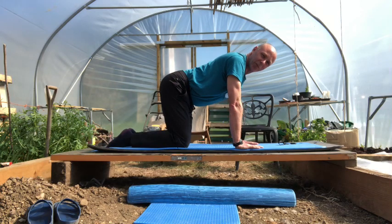Hi everybody, welcome to Pilates from the Polytunnel. Let's have a look at the four-point kneeling position.